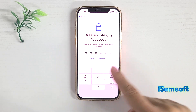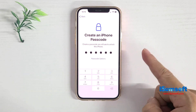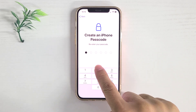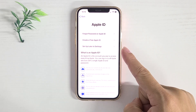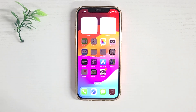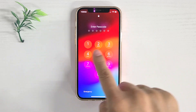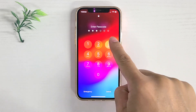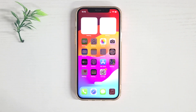Then you can set it up again and create a new password. You can unlock your iPhone with the new password without any problems. That's it — see you next time.